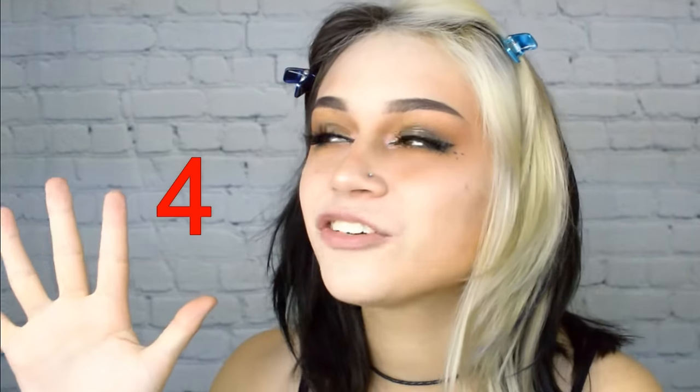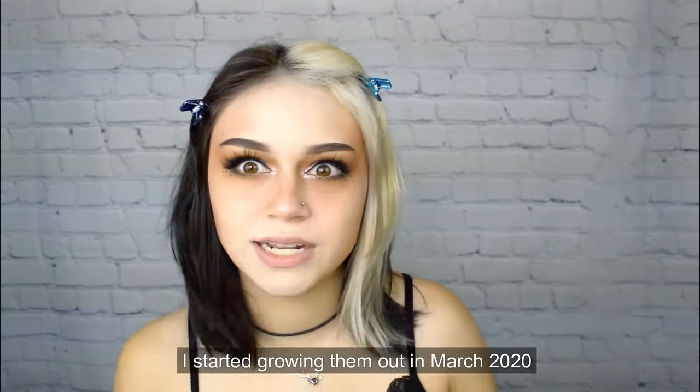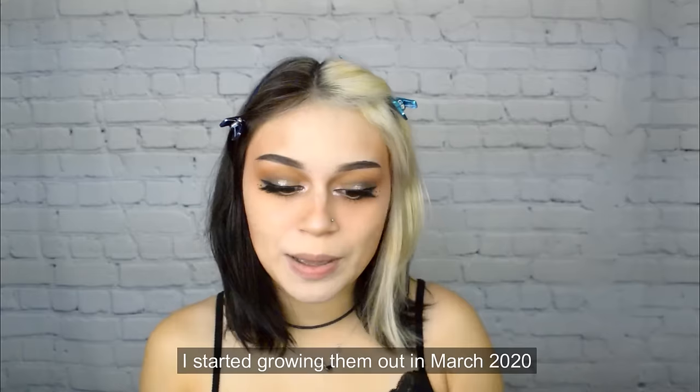Hello everyone, I'm Kylie. Today I am going to be teaching everyone how to do five different kinds of bangs on yourself. I probably should have done this during quarantine, but I grew my bangs out with the intention of just seeing what they looked like without being short. I really just miss my bangs.